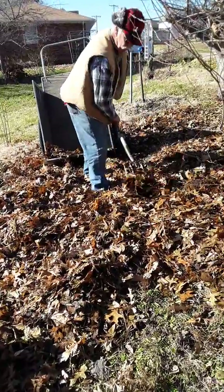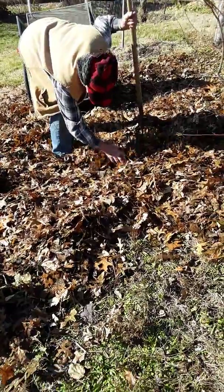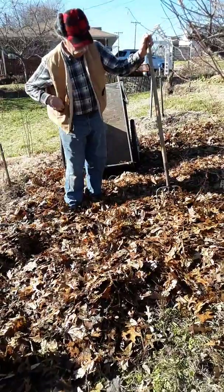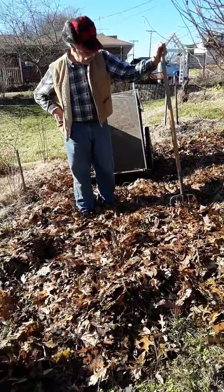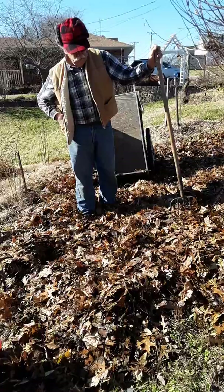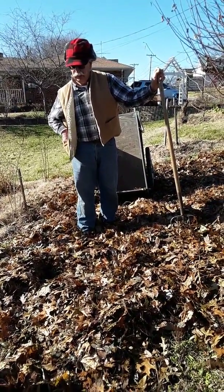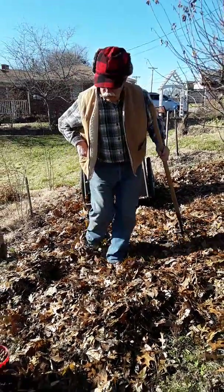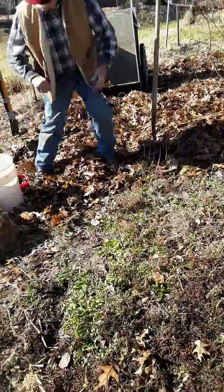I know there are acorns in this mixture, and there is a sufficient number. Now we simply leave this alone until early next summer and watch for the seedlings to appear. From that time, one simply lets the whole thing grow into a thicket of young trees, or chooses the trees that one wants to keep for the long term.